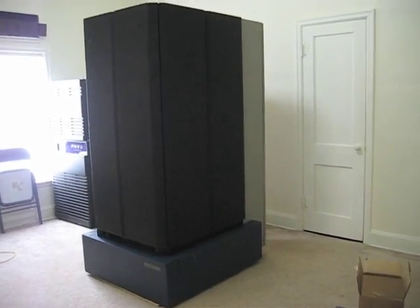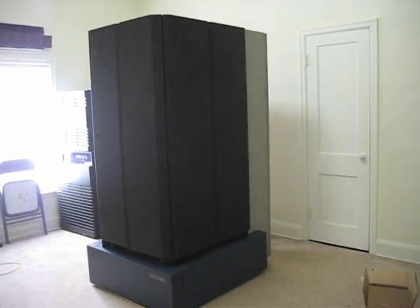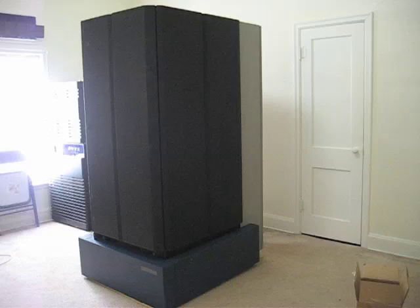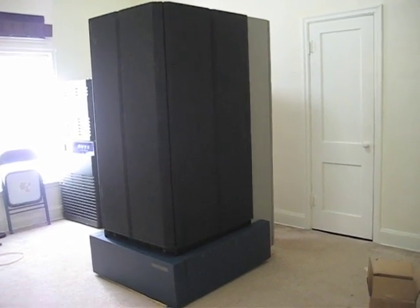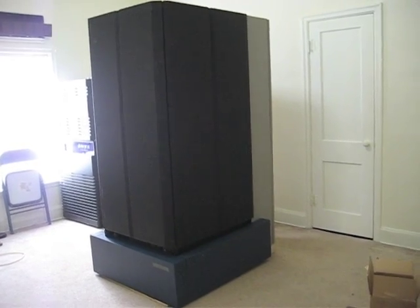G'day there. Here we have the IBM Scalable Power Parallel, or SP, supercomputer. This is of the same type as Deep Blue, which in 1997 beat Garry Kasparov, the Chess Grandmaster. The Deep Blue machine, of course, had a whole pack of custom hardware.